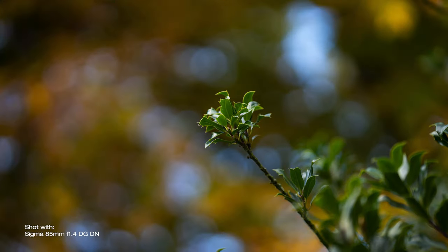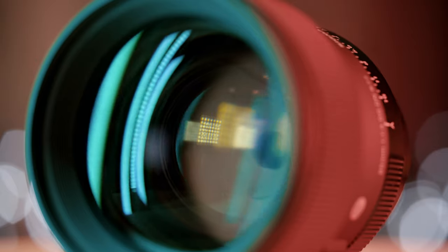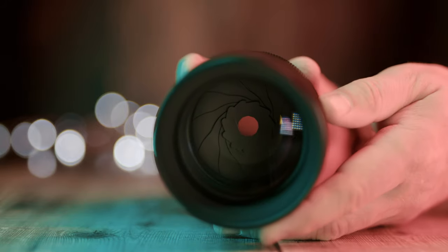Talking about bokeh, it is really nice — it has got that high-end look to it with a tiny bit of swirling. This is due to the 11-blade aperture and rounded diaphragm construction, certainly on a level with much more expensive G Master lenses in my personal opinion.